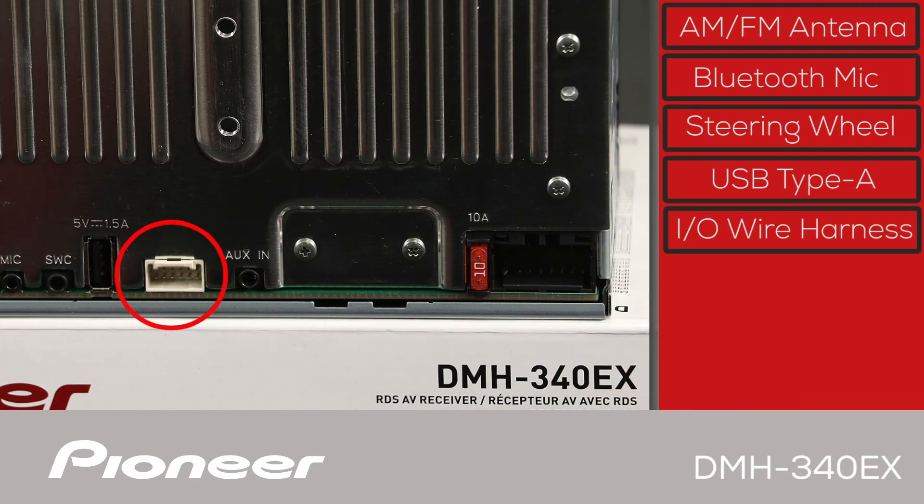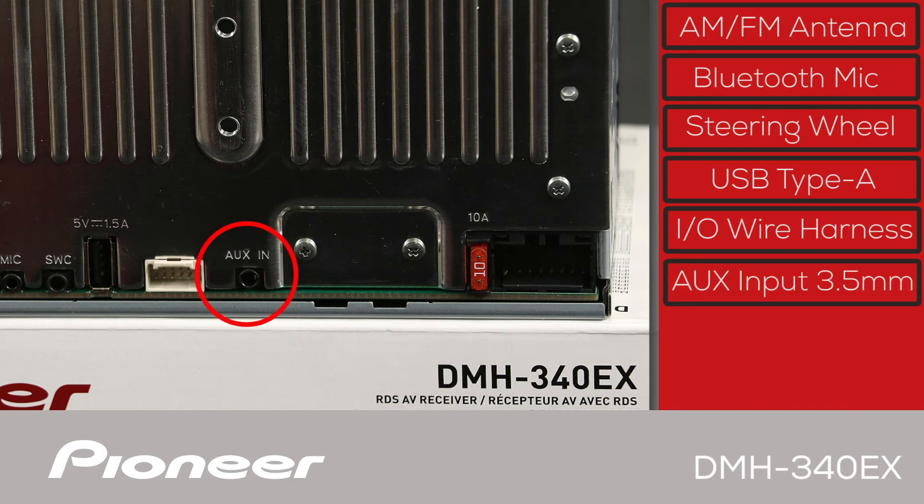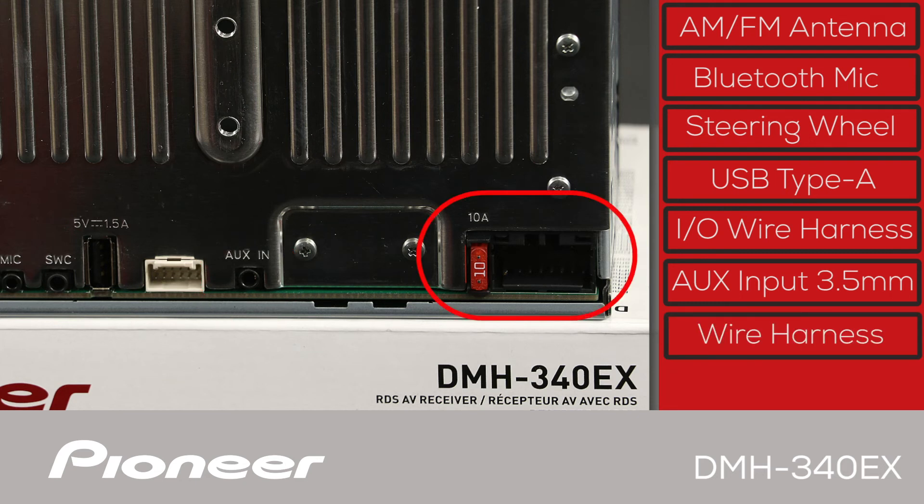The RCA input and output wire harness will plug into the white port here — we'll take a closer look at that in a moment. This is the 3.5-millimeter auxiliary input jack, which can be used to play back audio and video through the in-dash receiver. And finally, the wire harness connected to the vehicle will plug in right here. The Pioneer DMH340EX has a built-in amplifier designed to operate up to four speakers in your vehicle.